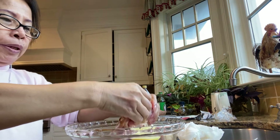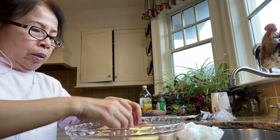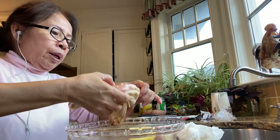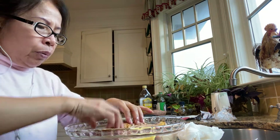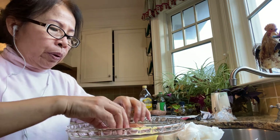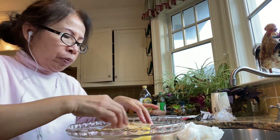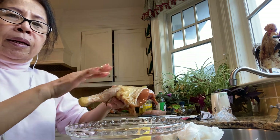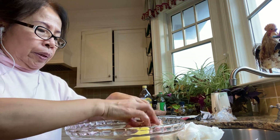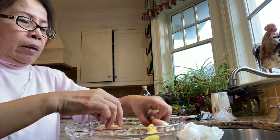Marinate the chicken in the mixture you made. You need at least an hour before broiling. Then broil for 20 minutes skin side up and 20 minutes on the other side.